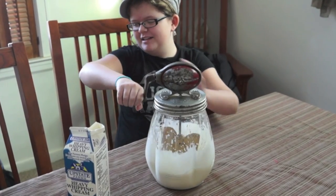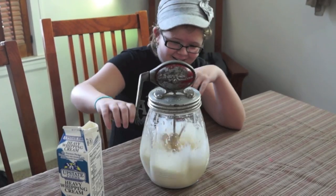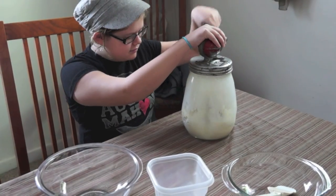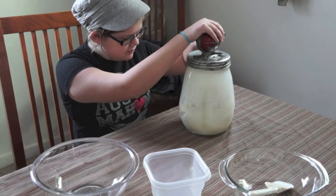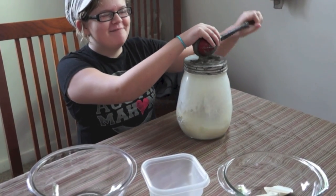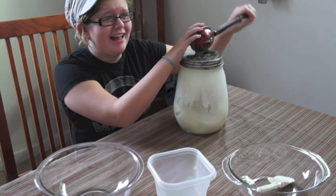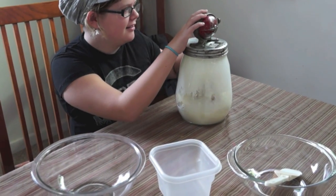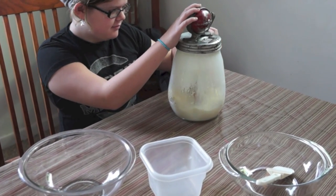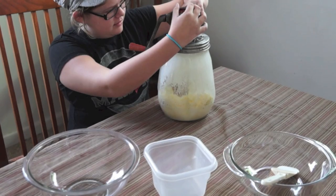I'm getting sprayed — don't go so fast, it's not butter yet! I'd like to say my lovely assistant cranked the entire time, but she gave up after 15 minutes and was intermittent at that. So I cranked for about 45 minutes total, and now I think we have butter.